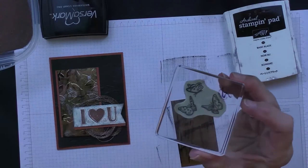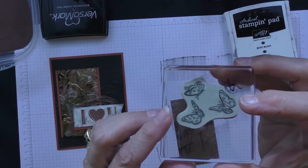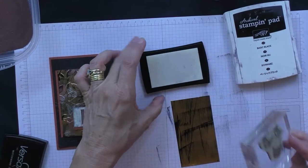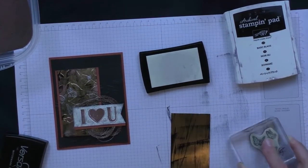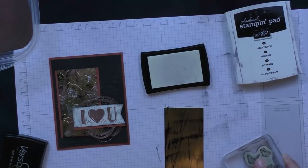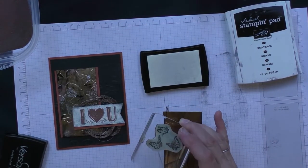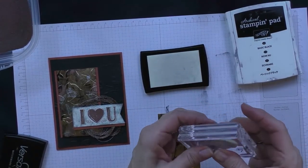Now I'm going to take these butterflies from our new stamp set called 'Sharing Sweet Thoughts' — it's got three cute butterflies. I'm just going to ink up my stamp with Versamark and then randomly stamp these butterflies on the foil. You can do as many or as few as you want, and we're going to keep repeating this technique using different embossing powders.